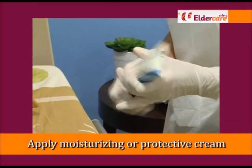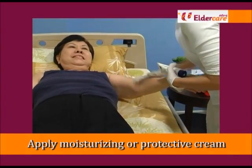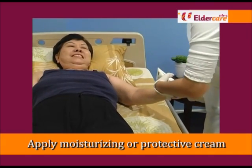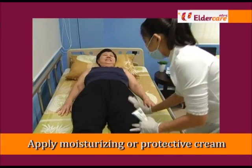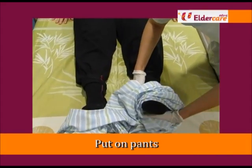Before dressing the elderly, apply moisturising or protective cream to dry skin areas or bony areas to prevent pressure sores. Assist to put on pants for the elderly by gently lifting the legs.